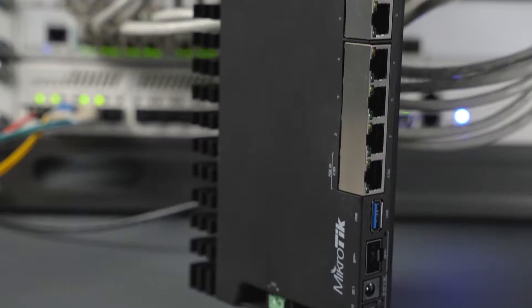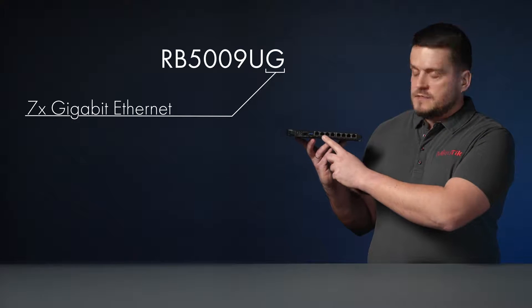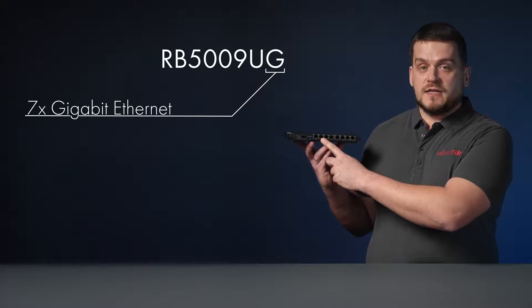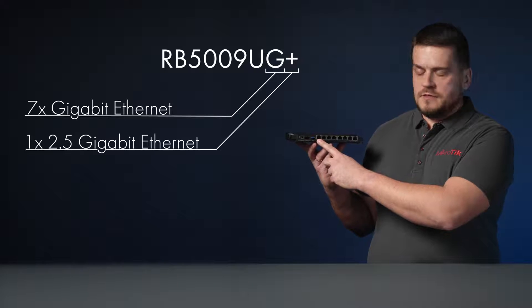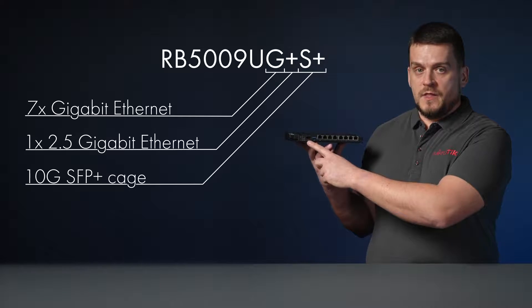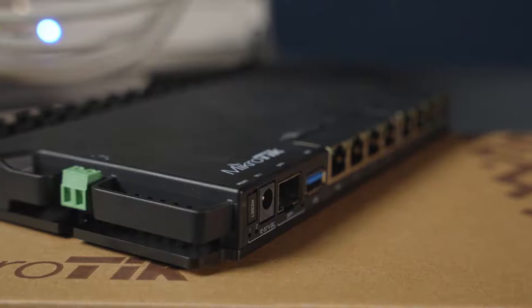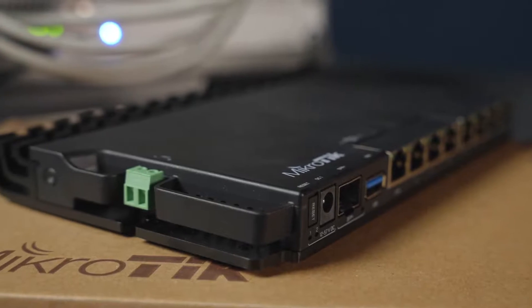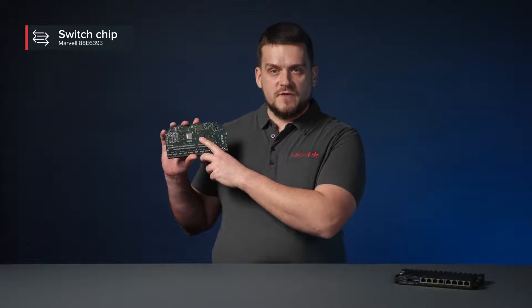This board has nine wired ports and a full-size USB 3 on the front panel. Seven of these ports are gigabit Ethernet, one is 2.5 gigabit Ethernet, and we have a 10G SFP+ cage here. All this comes in a neat black heavy-duty indoor case.